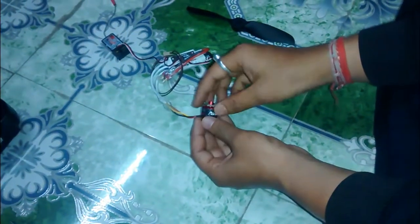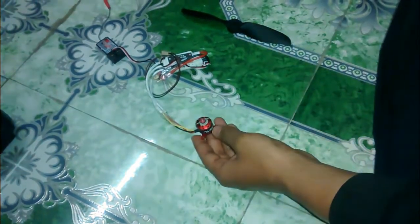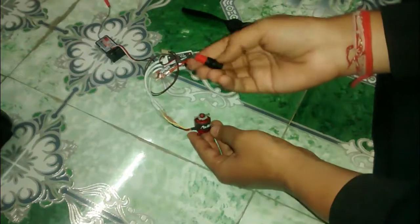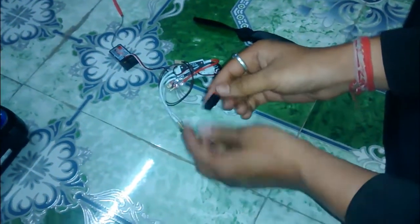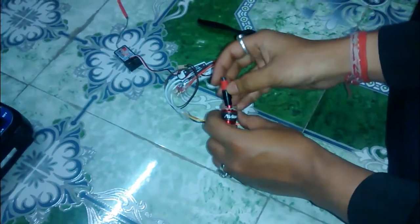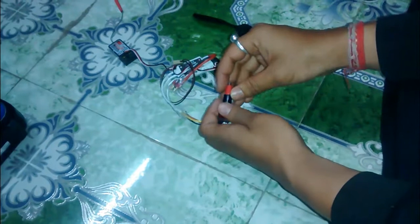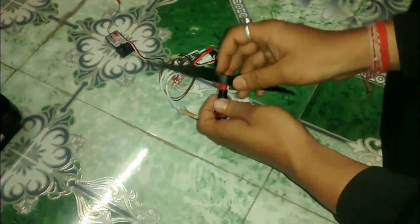So I was trying to make some arrangement on my own, and here is one arrangement you can see. I've made this prop adapter myself. What it actually does is it will sit on here and will be tightened with the screws, and then you can put your propeller on top of it.